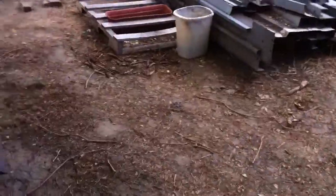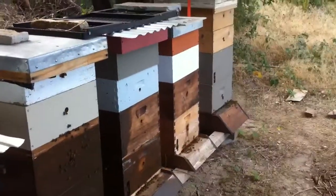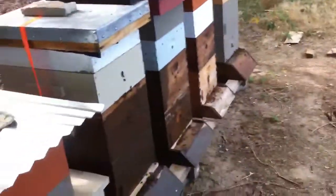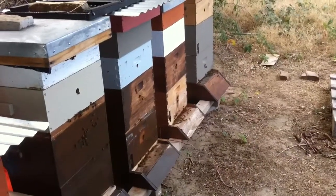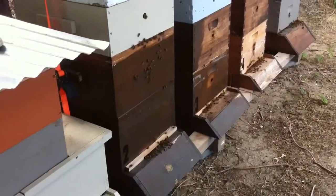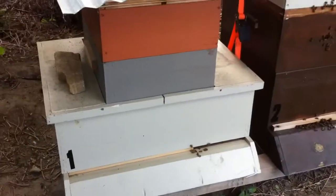I'm a bit frustrated today because it's the end of August — August 30th — and there's not really much blooming right now. There are a few bees coming in with nectar and all that, but not a whole lot. You can see all these bees kind of hanging out on the front deck.